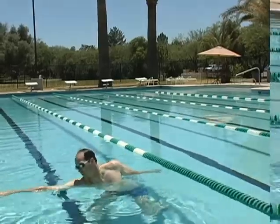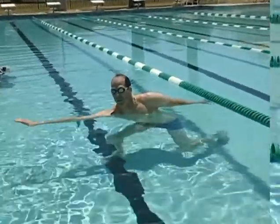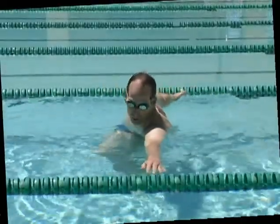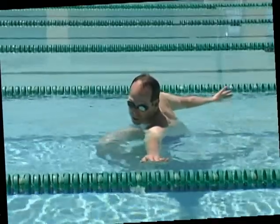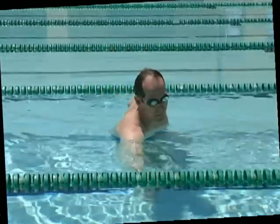I like to refer to it as reaching for the light bulb. Every freestyle stroke starts and finishes in that position — going from one side stretch reaching for the light bulb to the other side stretching and reaching for the light bulb. It's very similar to a sailboat when it tacks from side to side.